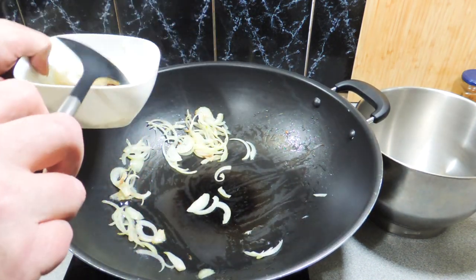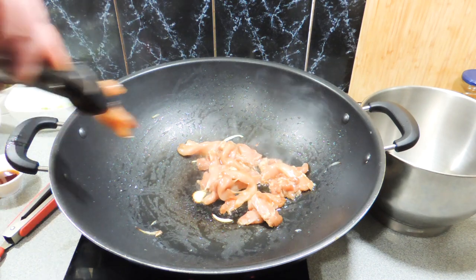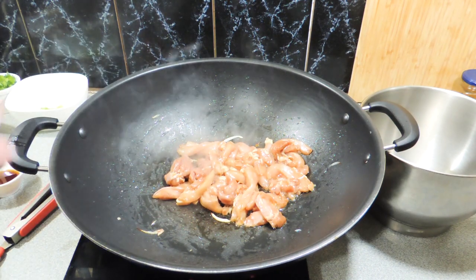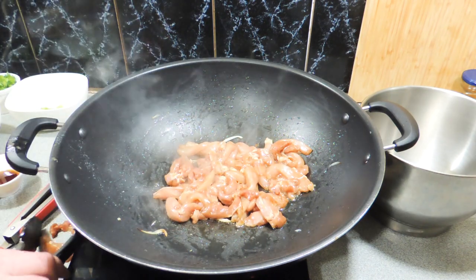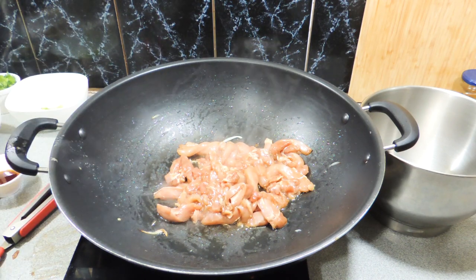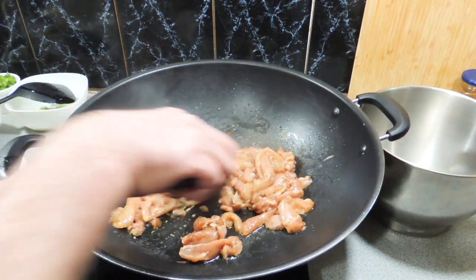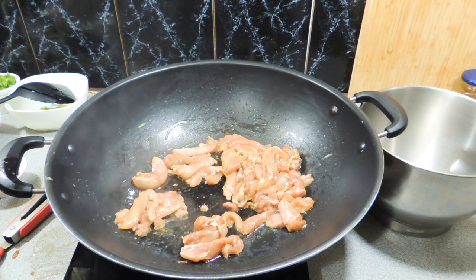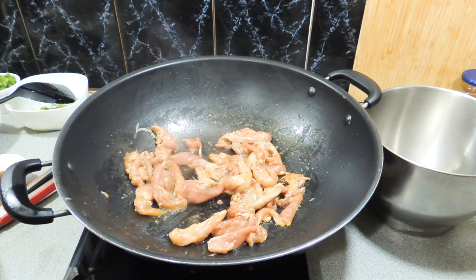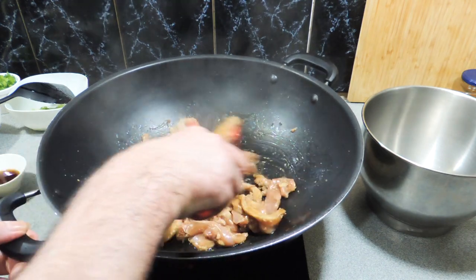A little bit more peanut oil in the wok, and we can now put our chicken in. I've got some chicken thighs — around four or five — cut into around 10 millimetre wide strips, or three-eighths of an inch for the imperial people. We did the marinade already. We're going to cook these in a couple of batches, around six to seven minutes in total, cooking them all the way through, because the very end of this dish comes together really fast. Just keep stirring to make sure we get a nice bit of colour on every edge.